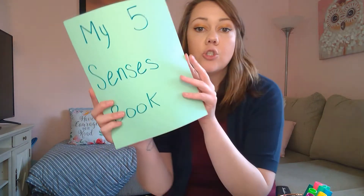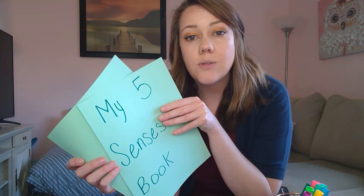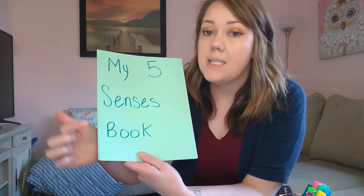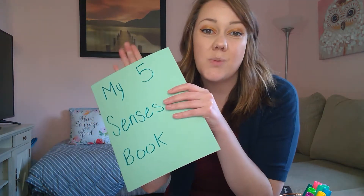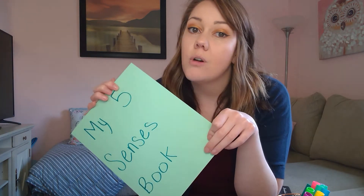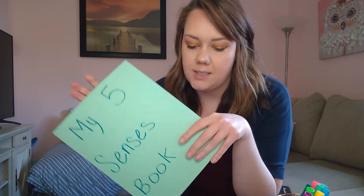The materials you're going to need to create your book are two different colored pieces of paper. If you don't have any color, that's okay — you can just use white. If you want to write, feel free, or you can ask your mom, dad, aunt, uncle, brother, or sister to help you write 'My Five Senses Book.' This will be your front cover, and you can also write your name at the bottom so everyone knows it's yours.